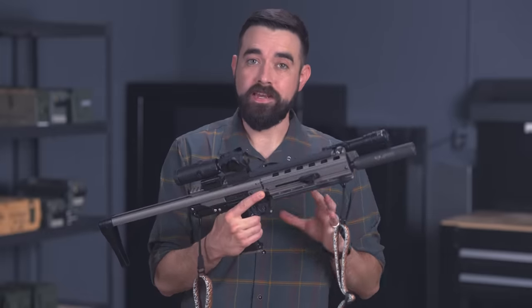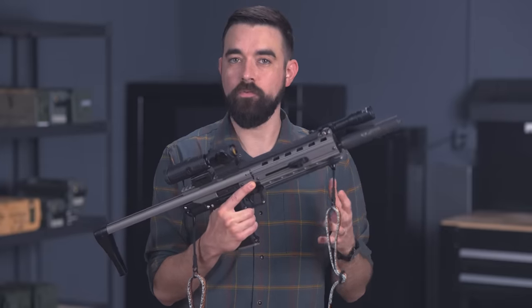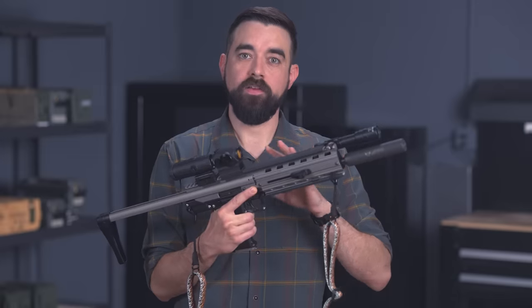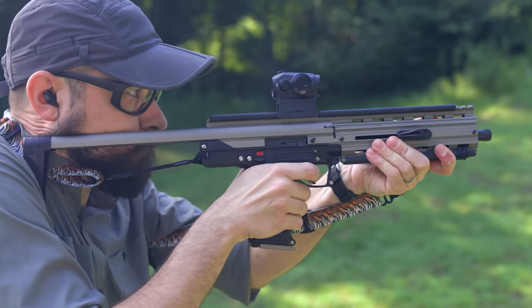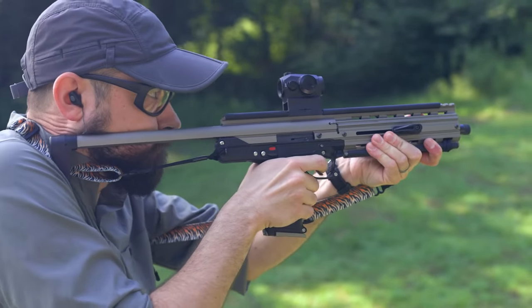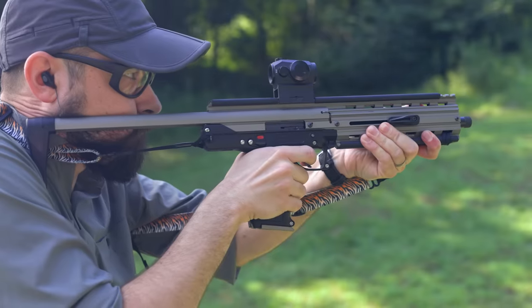It runs best when it's clean and lubed. Unfortunately, it gets dirty very quickly when shooting it suppressed. I'll give it a thorough cleaning after every 100 to 200 rounds. I would estimate it could go maybe 400 to 500 rounds unsuppressed between cleanings.